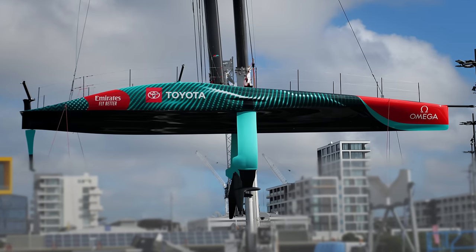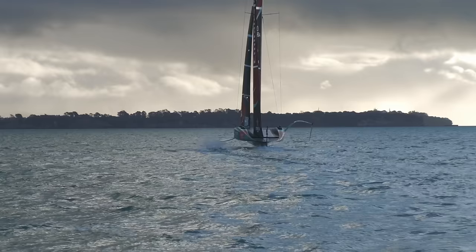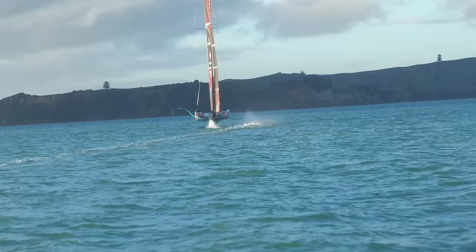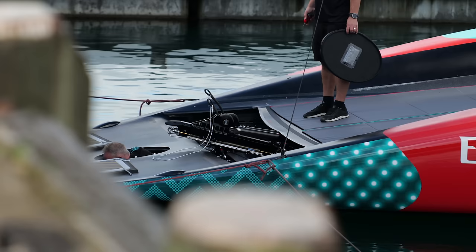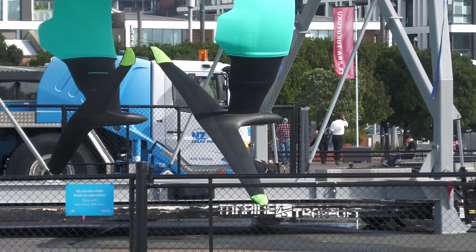Emirates Team New Zealand have just revealed and launched their race boat for this year's America's Cup. There are two things that are really interesting about it: one thing which is completely new and one thing which is really surprisingly old. Before getting into those, here's a quick overview of the hull details, what is different or a step forward from Terehutai, and where the similarities are with the other new generation boat we saw launch just last weekend.